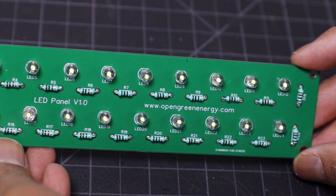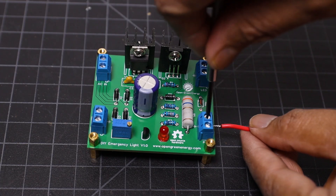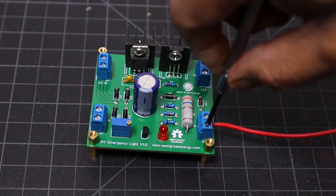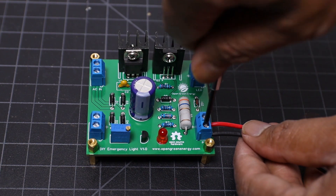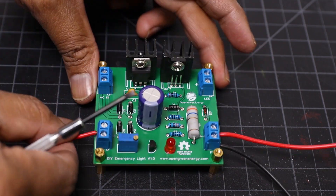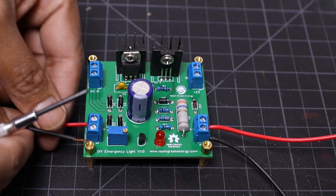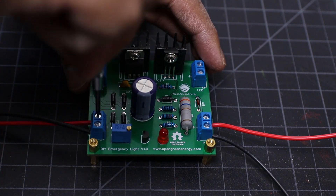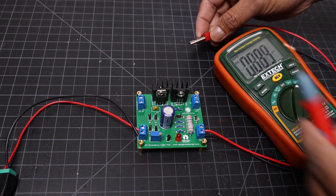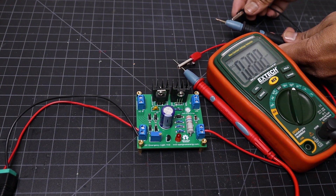Now our LED panel is ready. We can move on to test the circuit.